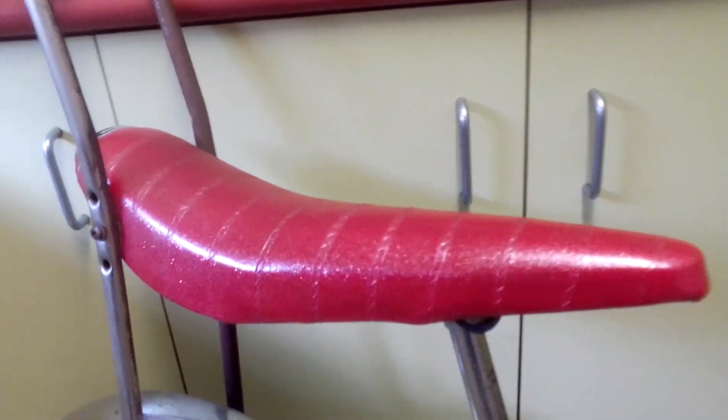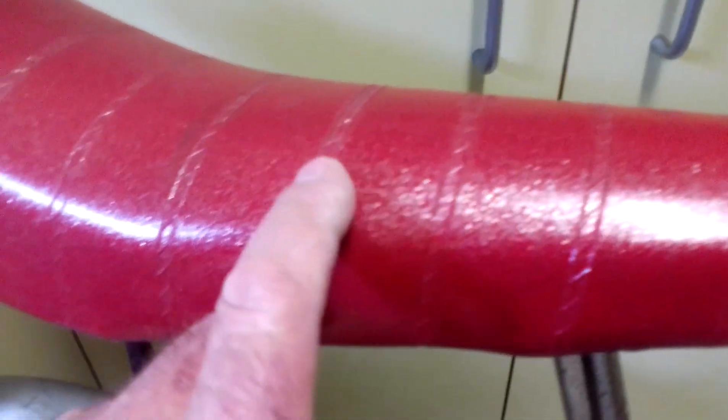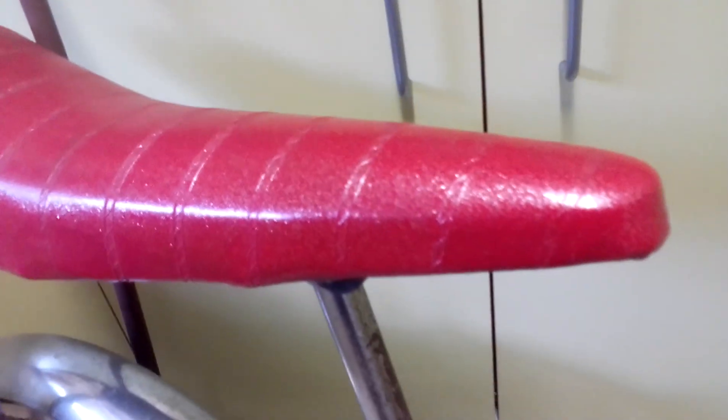The banana seat — this is how they used to come out in the 70s with all the little sprinkles for them, the metallic colour. And a big sissy bar on the back.